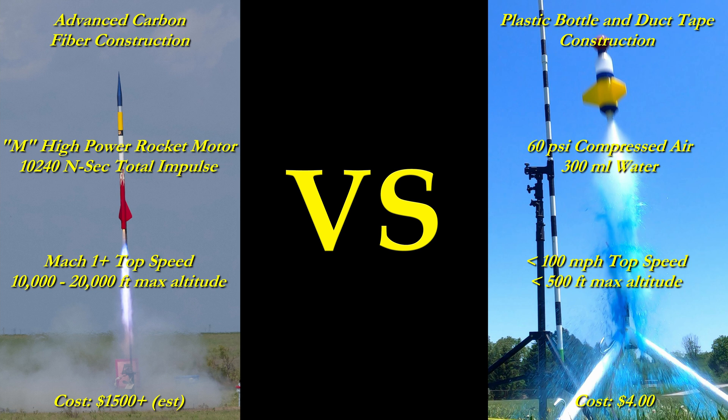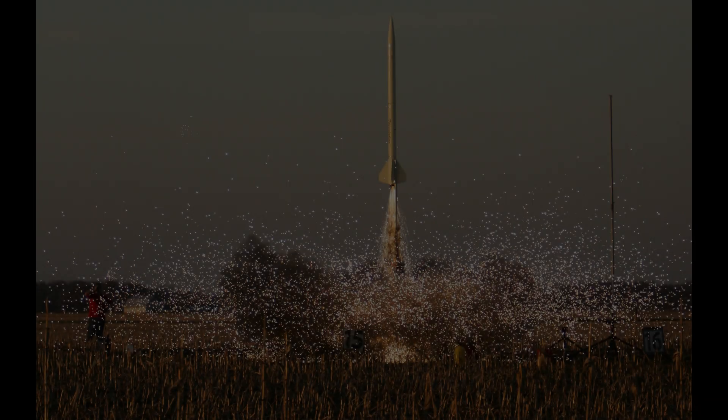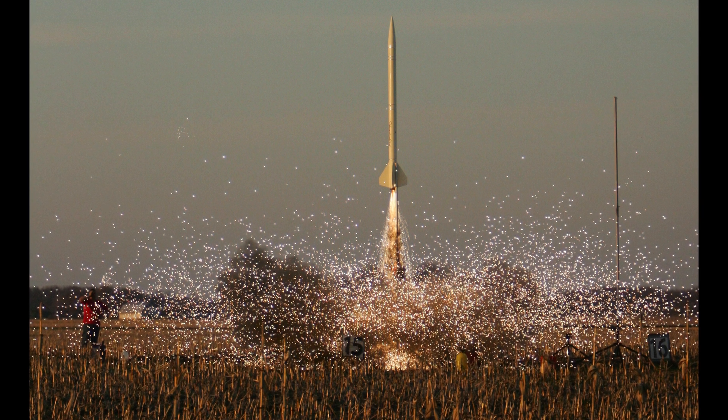So why am I comparing these two very different rockets? It turns out that these water rockets have extremely fast acceleration, and I wanted to see exactly how fast. I thought it would be fun to use an automotive benchmark and see which one had a faster 0-60 speed. Before I get into testing the speed of the water rocket, I wanted to give you some background on what first opened my eyes to how fast these things are.